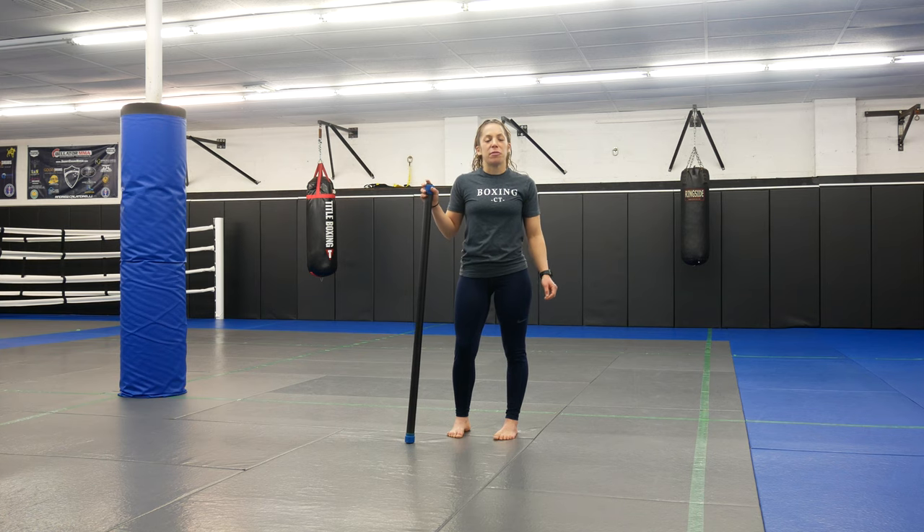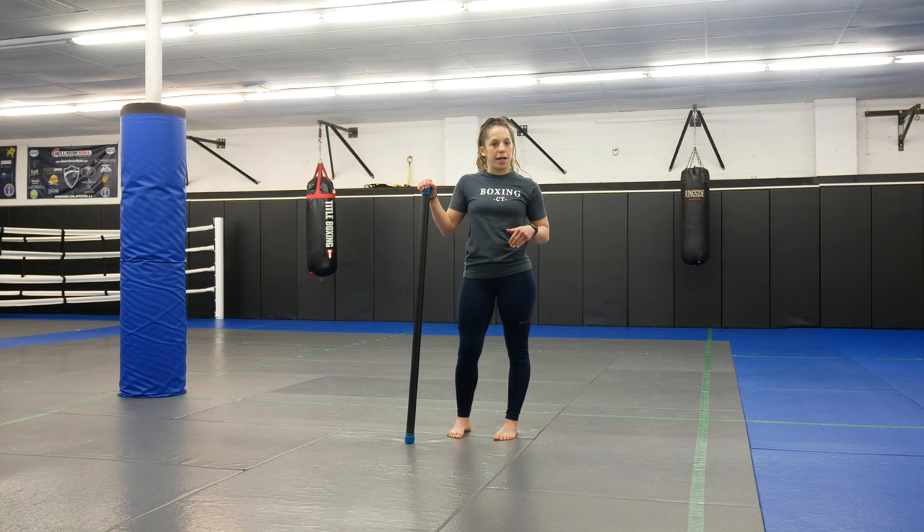Hi guys, you're back with Coach Marissa from Ultimate MMA Plus. Today I'm going to show you guys four exercises that you can do for an upper body workout with the weighted bar. I showed you guys a few weeks ago some lower body exercises, and now today we're going to isolate just upper body.